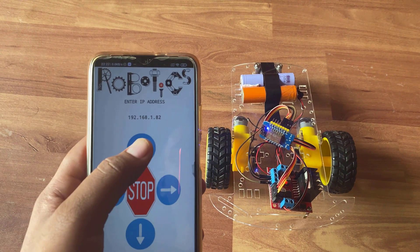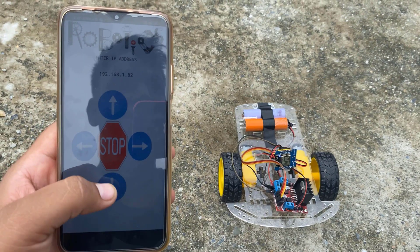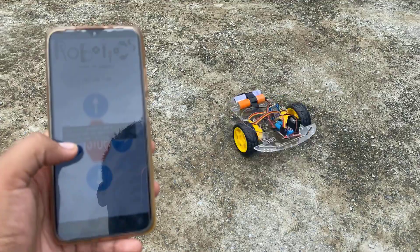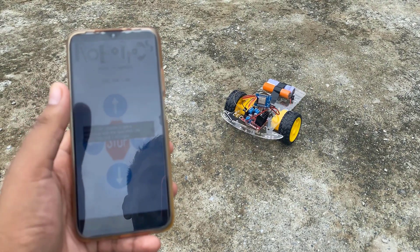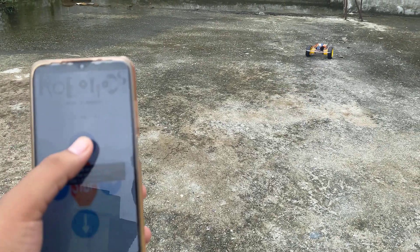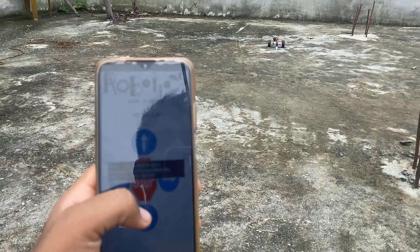Initially I will test this. Wow, it's working fine! I will now test it on open space. This is how you can make a Wi-Fi controlled robot and control it via an Android app. Thank you so much for watching.